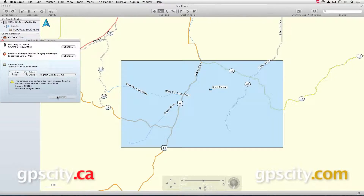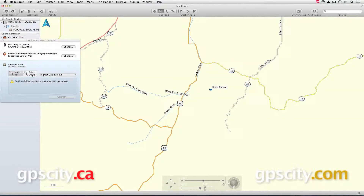From here we can select what area we want to download and add to our GPS. When you select a region you can choose between selecting it as a box or you can do it as a different shape.